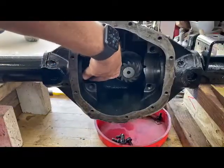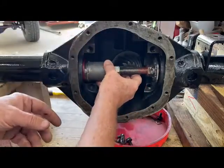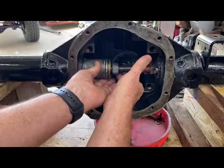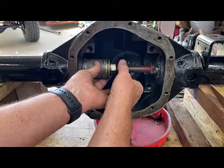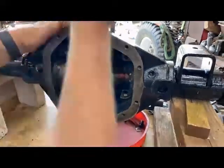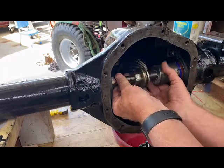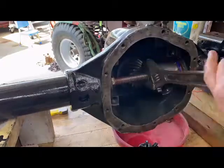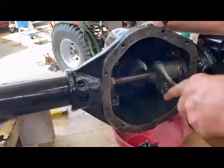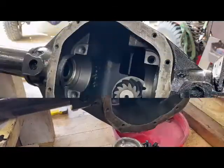Get the seal set in there, get this started, swing it around. Now it's ready to press right in.